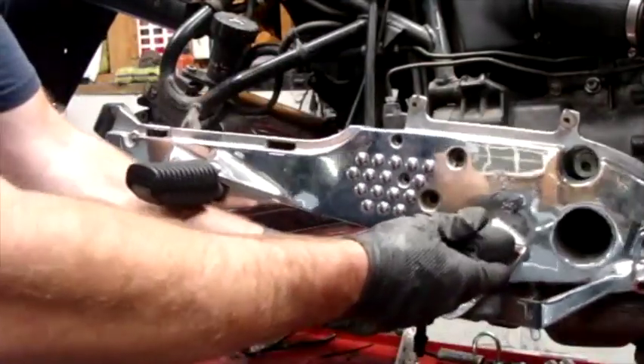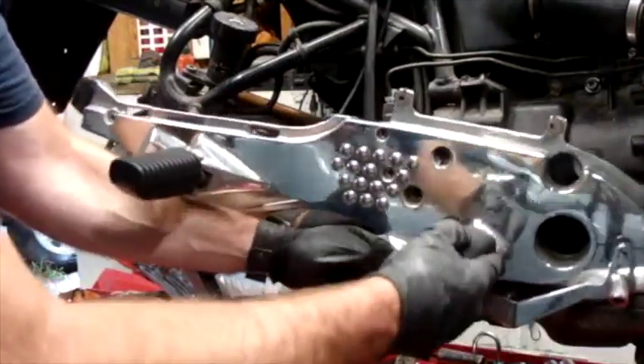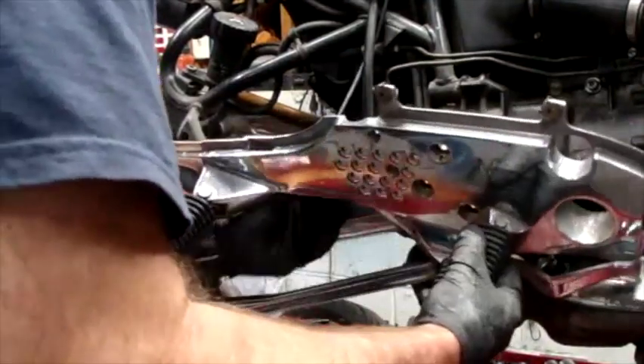Now it's still attached down here, and I'm gonna pop — see how this comes off — and that just came right off. So that's free.